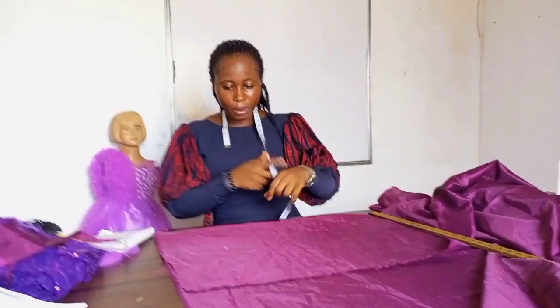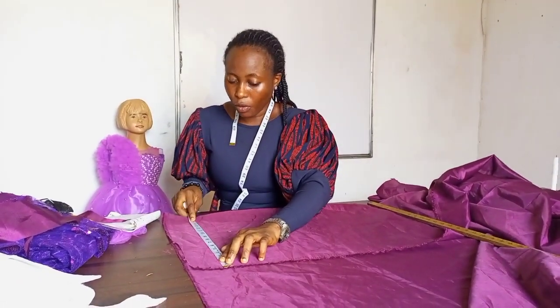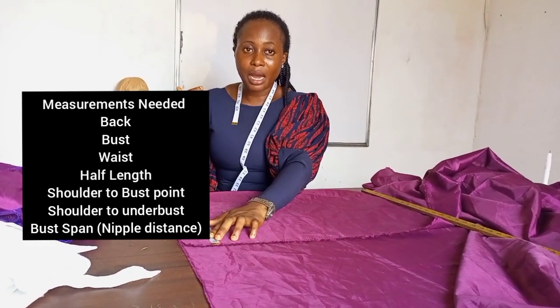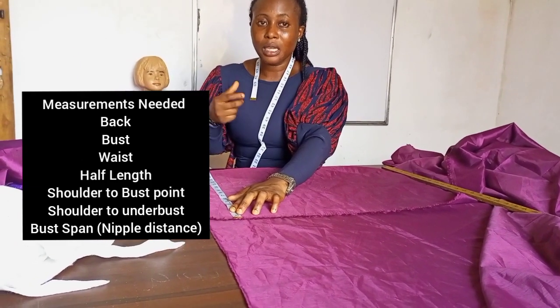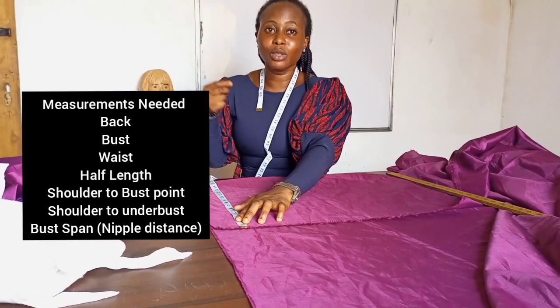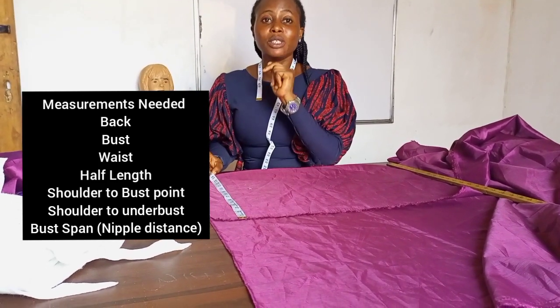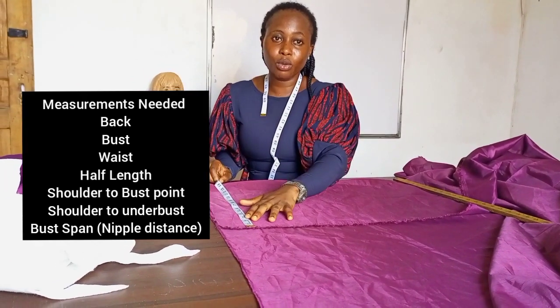I'm going to start by placing all my measurements. I'm going to be working with an upscale bodice. I'll start with the back measurement, the bust, the wrist measurement, then you need your shoulder to nipple, your nipple to nipple, and all the bust measurements. All the measurements listed will be in the description box, so kindly go there and read through.